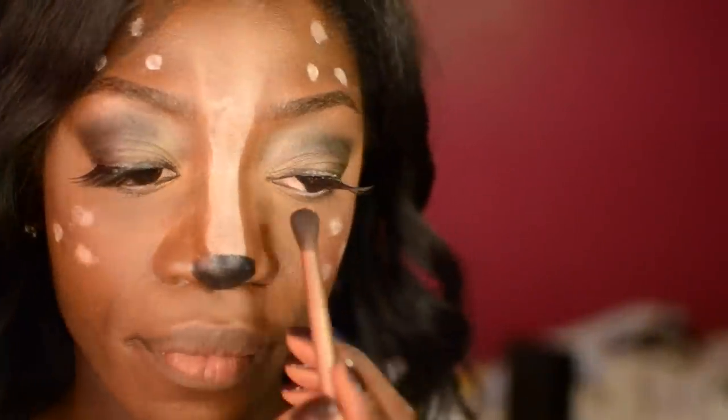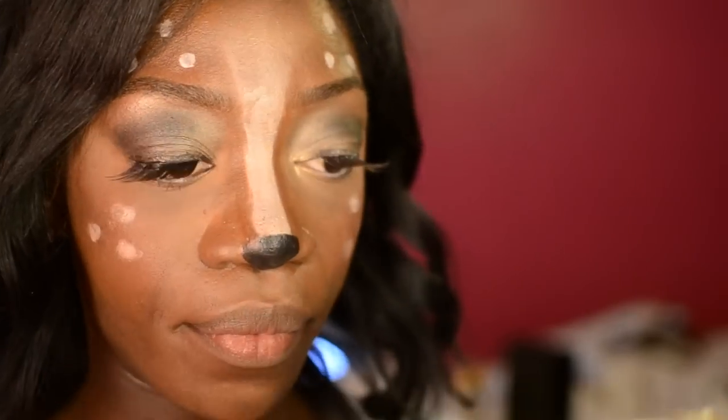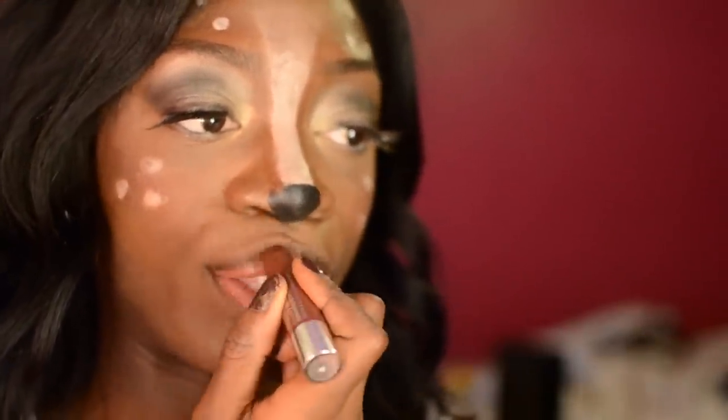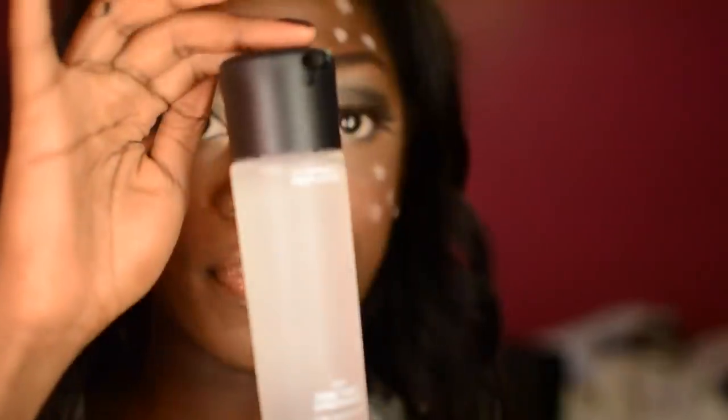Now I'm going to go back to my Naked palette and use Half Baked in the corner of my eyes. Then I'm going to use my Clinique Chubby Stick in Richer Raisin and top that off with my Stila Lip Glaze in Brown Sugar. Now that I'm all done I'm going to use my MAC Fix Plus to set the look. I've cleaned up any messy lines and there you have it — a doe-eyed deer look.